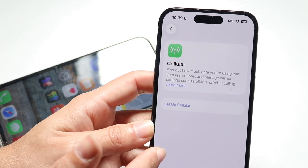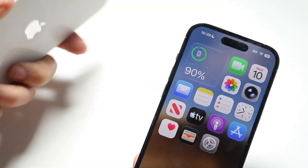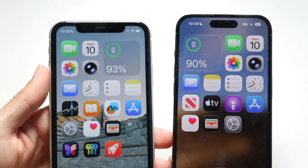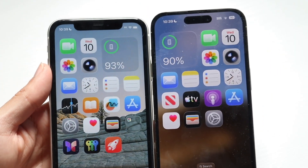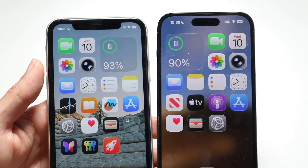If that's still not working, you also want to make sure that the phone you're transferring from is close to your other iPhone. Make sure you bring your iPhone close to the other device, because that is going to be another really important thing to do.